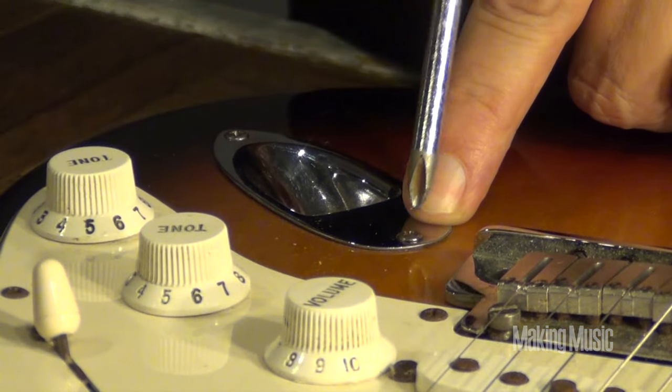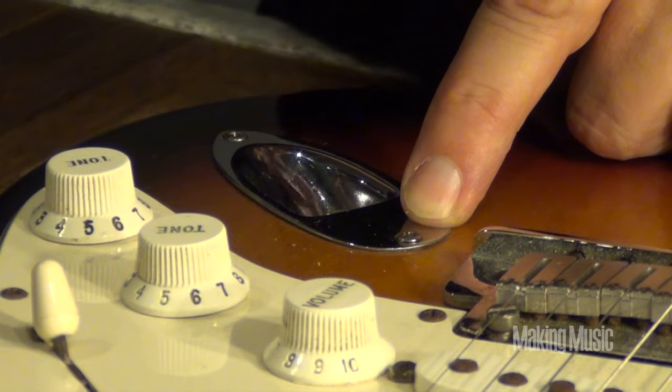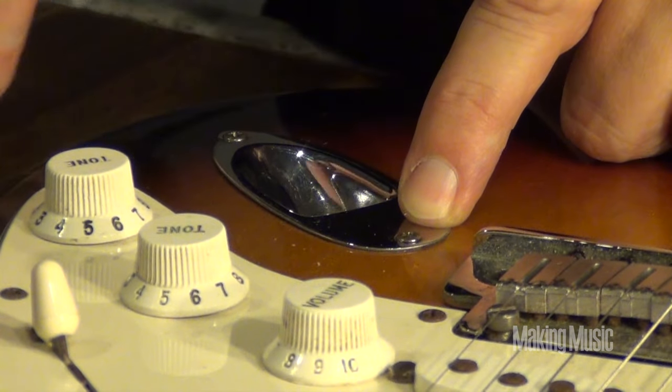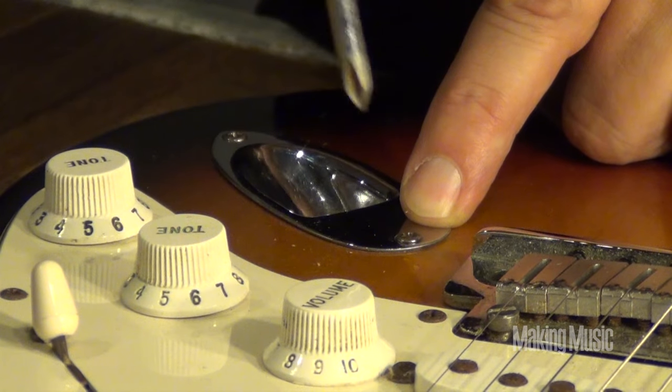All you've got to see is there's a couple of little Phillips head screws holding this little jack in place. All guitars are about the same, a little bit different - sometimes you come in from the bottom or the side, there's a bigger face plate. But let's get inside.